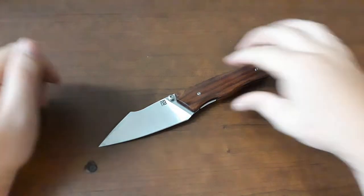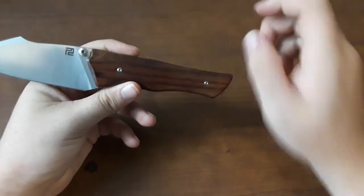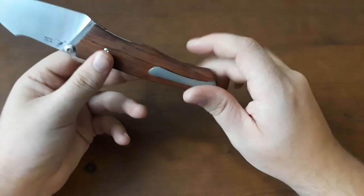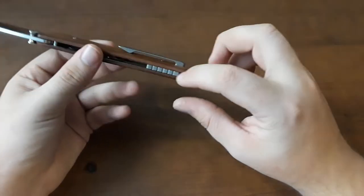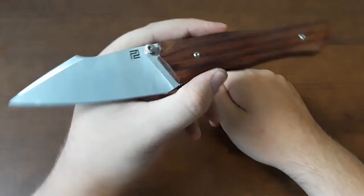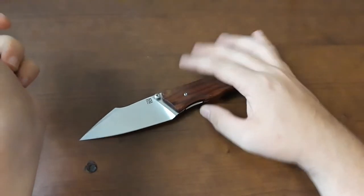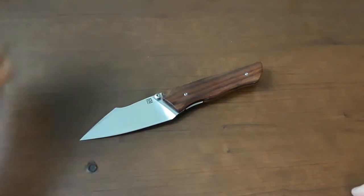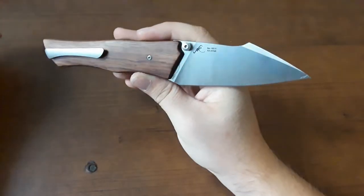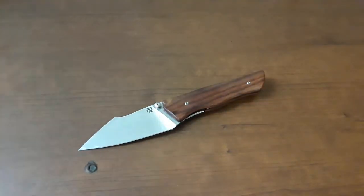What are we looking at in terms of materials? Blade steel: AR-RPM9. In this case we have these wood scales — there's a couple of different versions. Titanium clip and backspacer. Some pretty cool stuff. Look at those thumb studs. Before we go too much further, I want to thank Mike over at Sharpen Blade for loaning this in — really appreciate it, man. Let's go to the cutting.